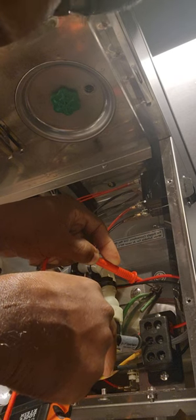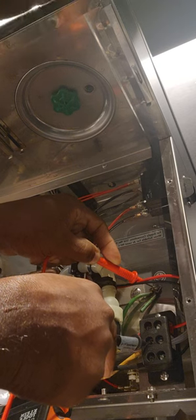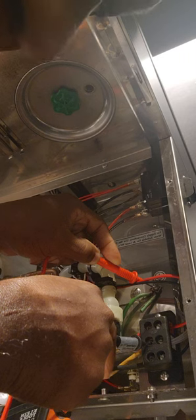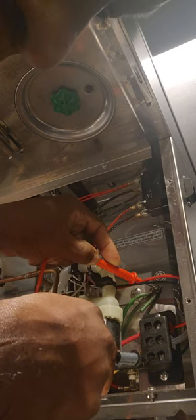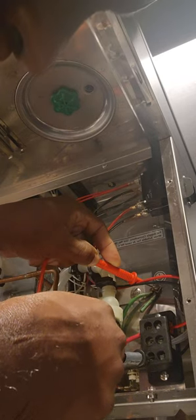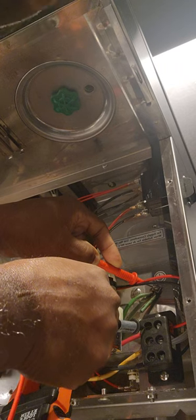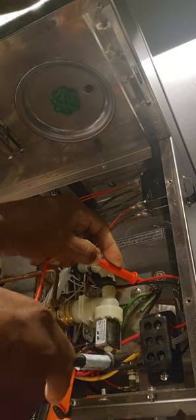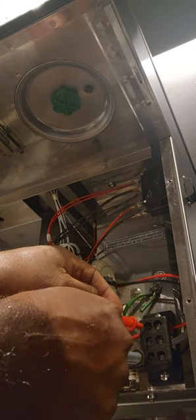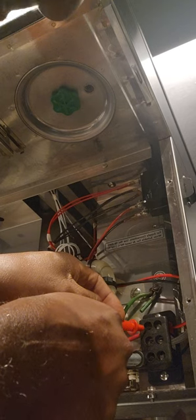Before, we had 120 volts coming from the neutral, which was indicating that there was some bad wiring on the outlet. So here, once again, I'm going from ground to hot, I'm getting 120. Ground to the other hot, I'm getting 120, which is good. Now if I go across those two hots, I should have 240 or 220.